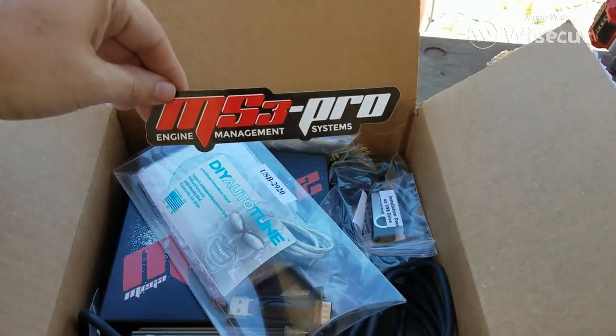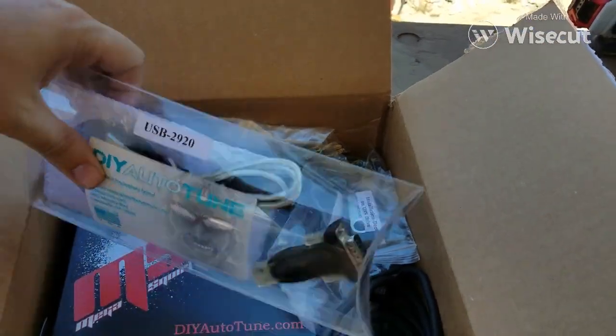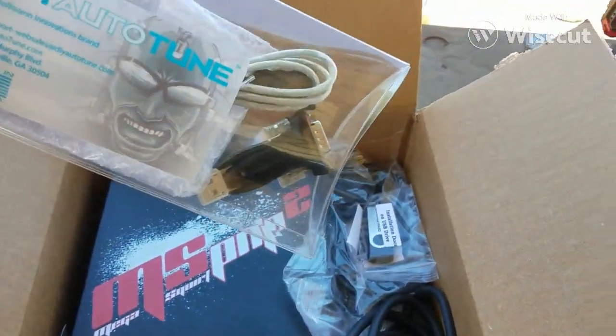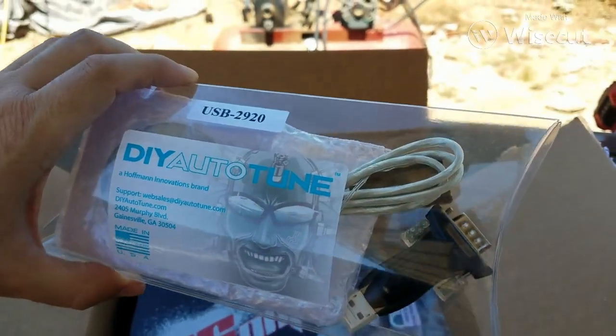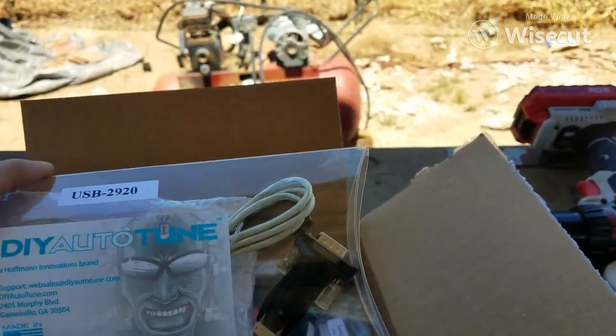They want you to get the Mega Squirt 3 — that's a good system, but a little more than what we need for this car. This is the serial adapter that we'll be using. This was an extra cost; you need this to connect to your laptop.